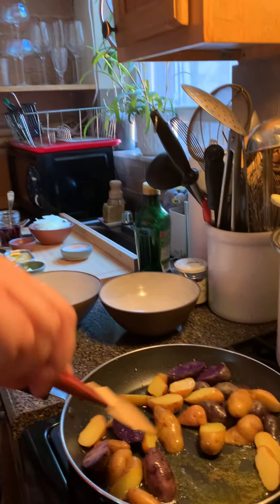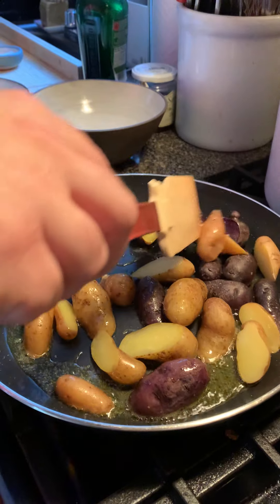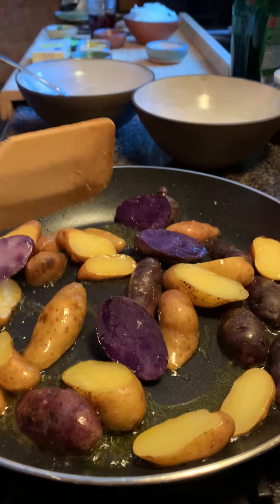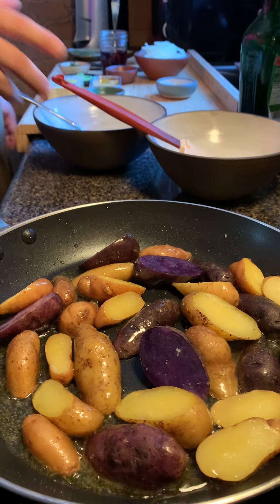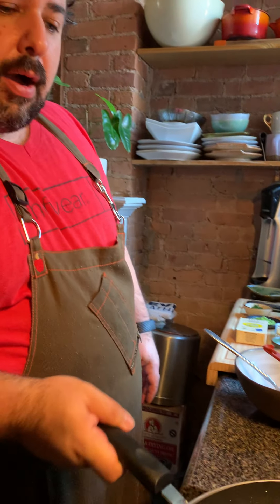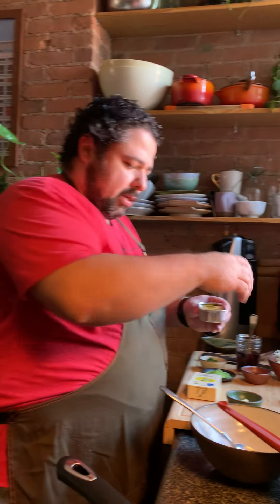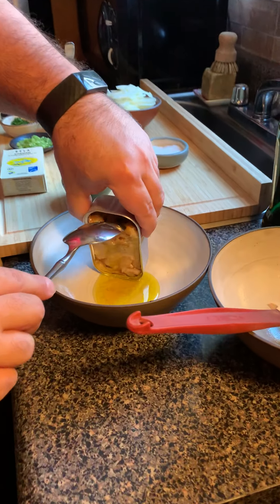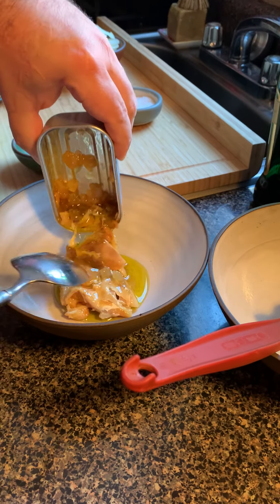We're just basically getting these hot — we don't have to get crazy color on them. If they do get a little color that's totally fine, but we want the pan kind of hot so we don't lose a lot of heat, because our next step with the onions is actually going to be frying them up, and that requires some heat. We don't want to lose our heat from the pan.